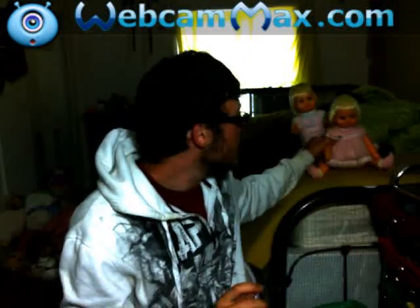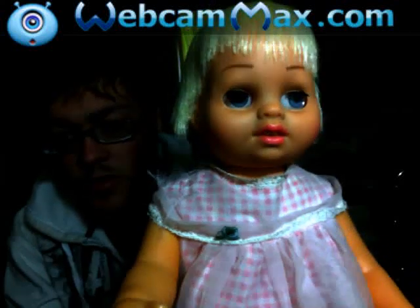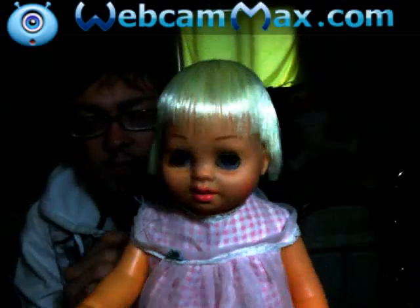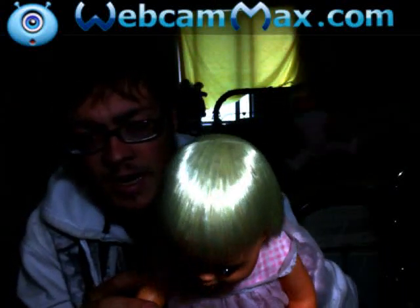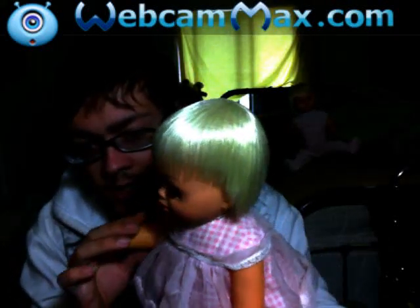I have my two prized possessions right here. This one just recently became my prized possession. As you can see, her facial coloring is absolutely amazing. This is all original facial coloring, original outfit, and this hair — oh my goodness, look how shiny that is.